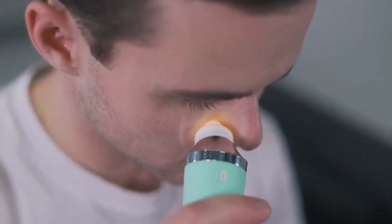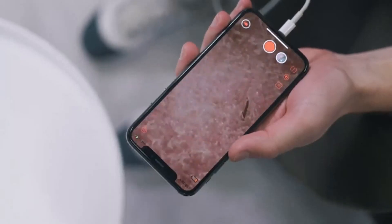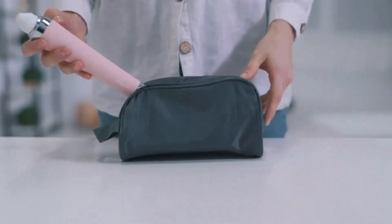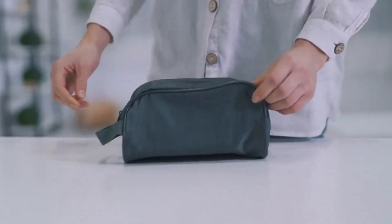Thanks to the x10 zoom camera, you can make sure the job's completely done and all the dirt came out of your pores. Porphy is wireless, so you can use it anywhere, anytime.